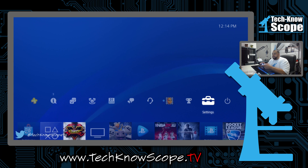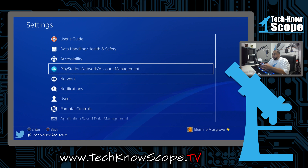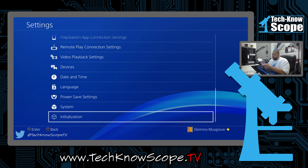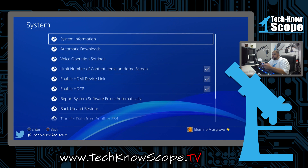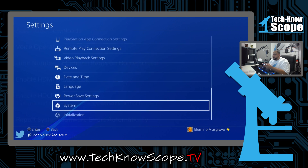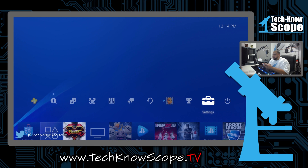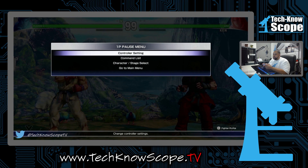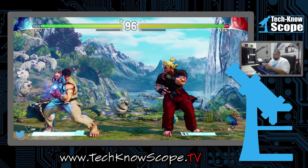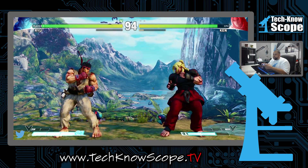Now switching over to the PS4 — the PS4 has a setting to turn HDCP on and off. You can see that it's turned on right now, but you can still see the output from the PS4. Even with HDCP on, it doesn't really affect games or anything — you can see it works just fine.